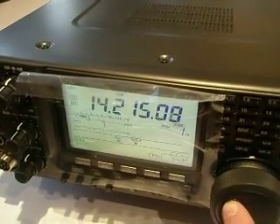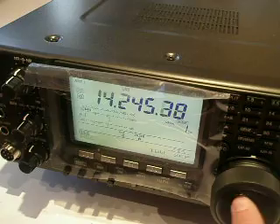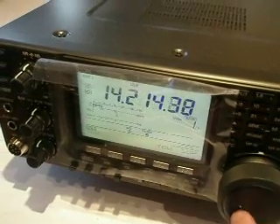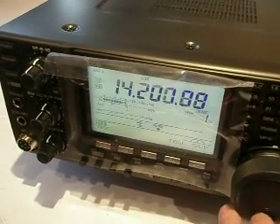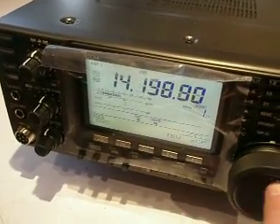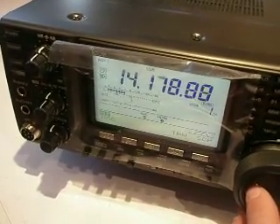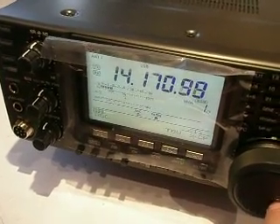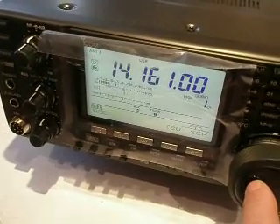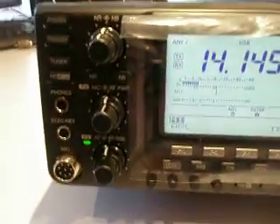Our tower at the minute is wound up at 40 feet, but we're undergoing a bit of a rainstorm and there's also lightning, so the bands aren't in particularly good condition today. And there we go — just a little brief outline of the IC7410.